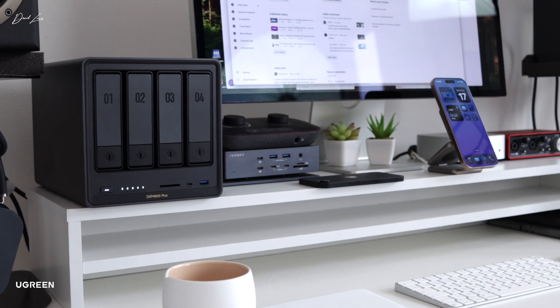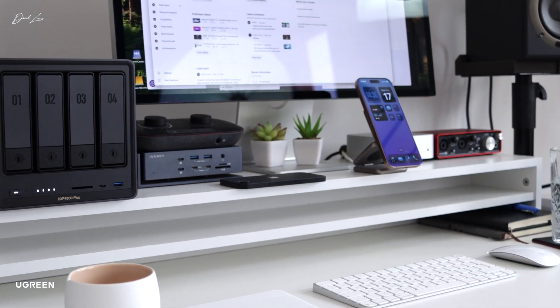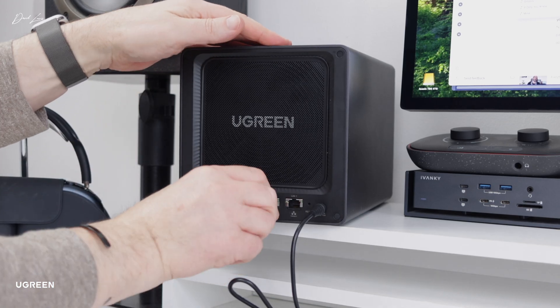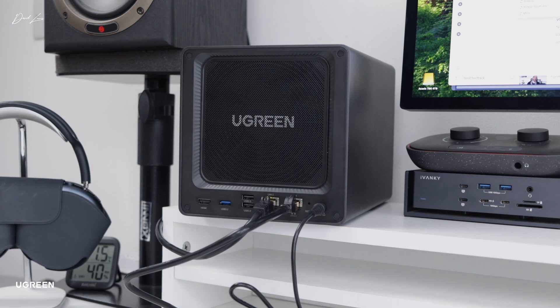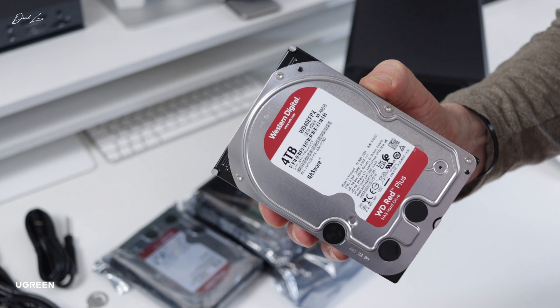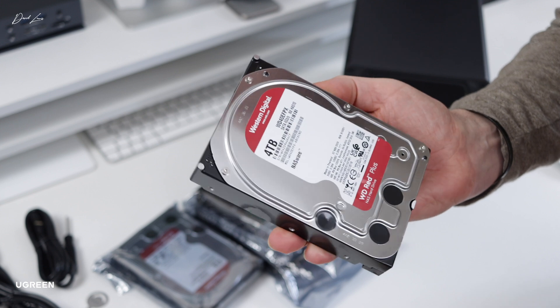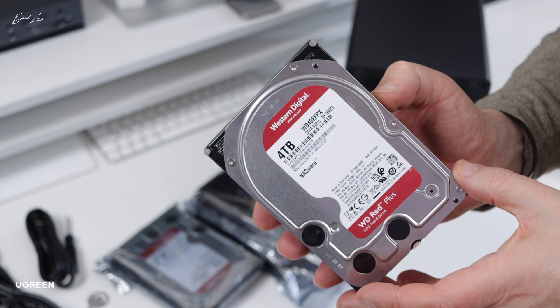To start with, I'm going to have the NAS on my desk because I want to use it as my primary storage point. I'll be using the 10 gig port on the back of the NAS to connect it to the 10 gig ethernet port on the M4 Pro Mac Mini to get the best possible speeds. Ugreen sent me four Western Digital Red Plus 4TB drives, which are pretty quiet, so having it on my desk shouldn't prove too much of a problem from a noise point of view. In time I might upgrade to faster enterprise drives, but they tend to be noisier — and even if they are, I'll just move the NAS somewhere else in the building. That's the beauty of it being on the network.